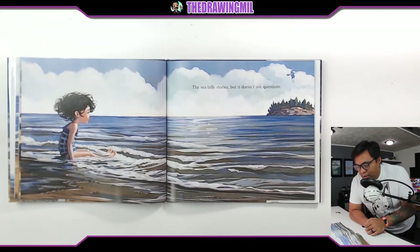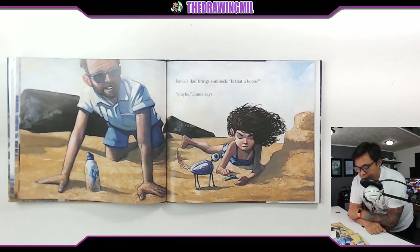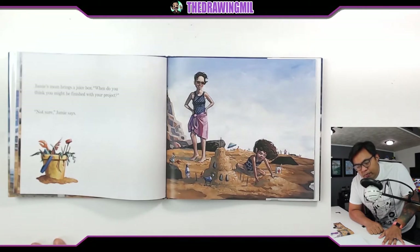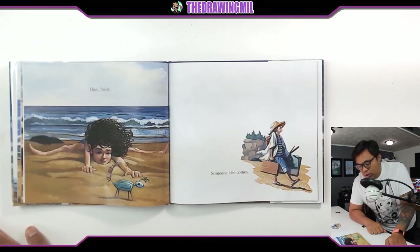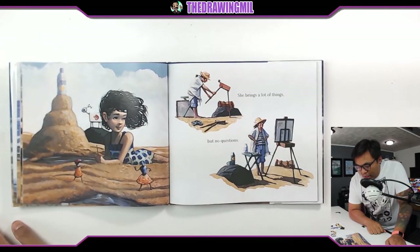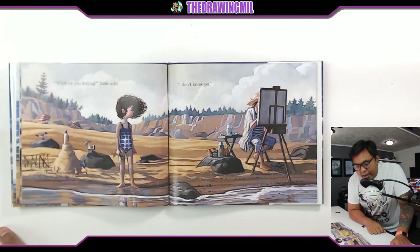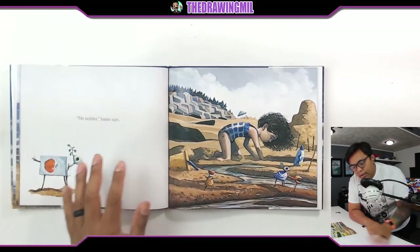The sea tells stories, but it doesn't ask questions. Jamie's dad brings sunblock. "Is that a horse?" "Maybe," Jamie says. Jamie's mom brings a juice box. "When do you think you might be finished with your project?" "Not sure," Jamie says. She brings a lot of things, but no questions. "What are you making?" Jamie asks. "I don't know yet," says the stranger. "Me neither," Jamie says.